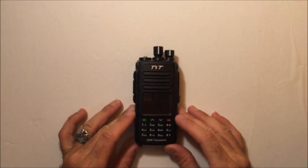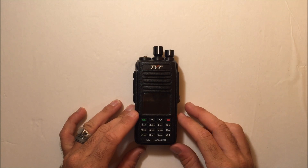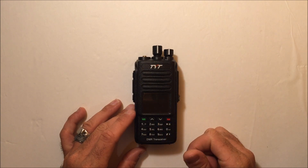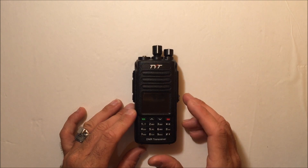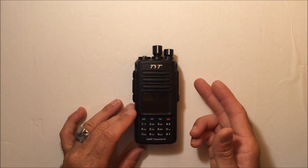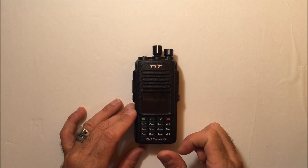Hello everybody, this is Eric with Ham Radio Concepts. I have a video here that I'll try to make short, but give you an idea of this — this looks familiar, doesn't it? This is the MD390 by Tytara, but this is the MD390 GPS. I have done the video of the MD380 and the MD390, but then shortly after the 390 they released the 390 with GPS.